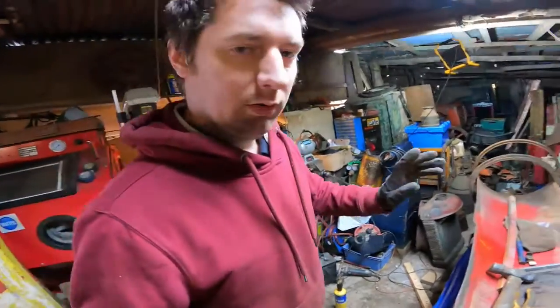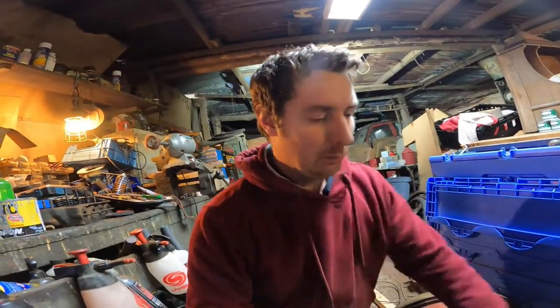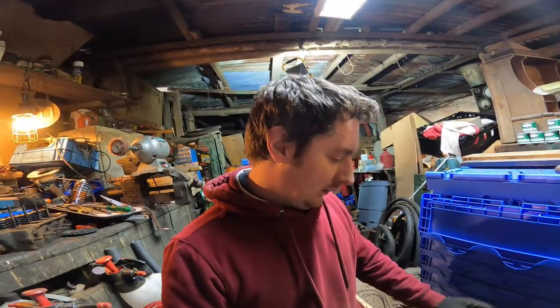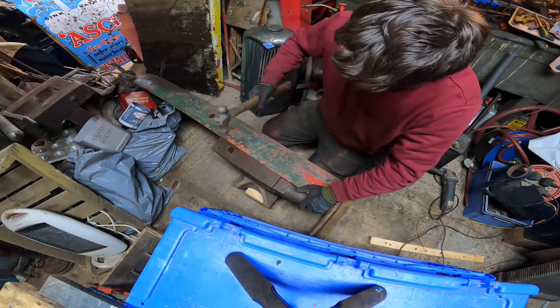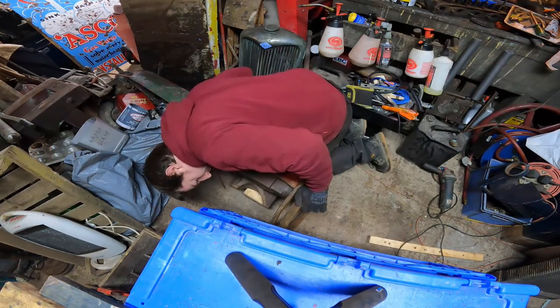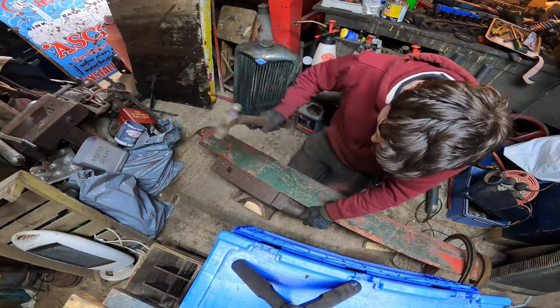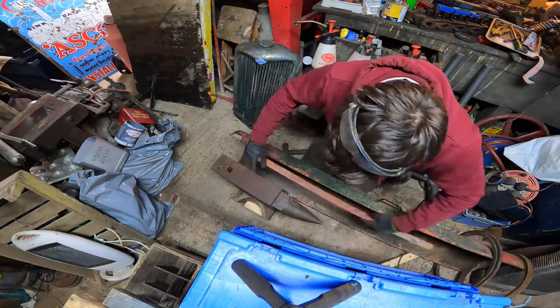Now it's time to tackle the more difficult bend up here. I've moved the anvil down onto the floor on a couple of blocks, which allows us to move this door around a little bit easier and get some of these dents beaten out. Right, that bend is done — I think that's looking pretty good now. The only way we're really going to tell is with our bit of wood again.